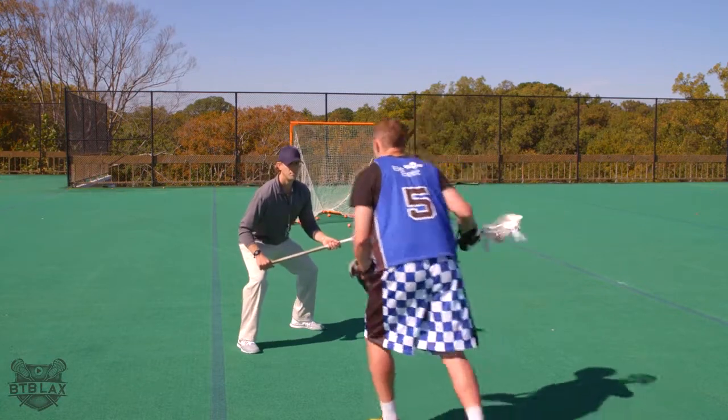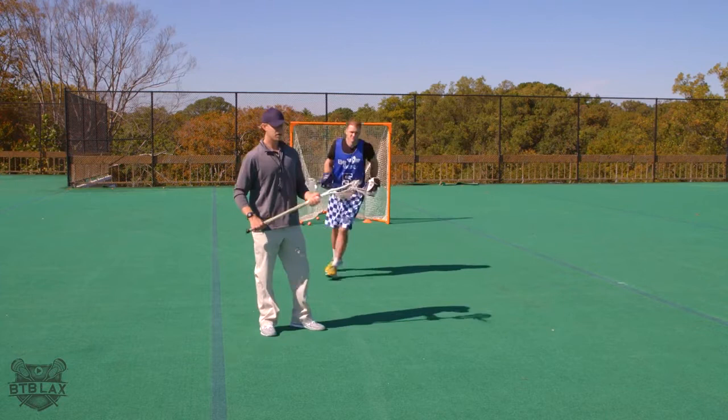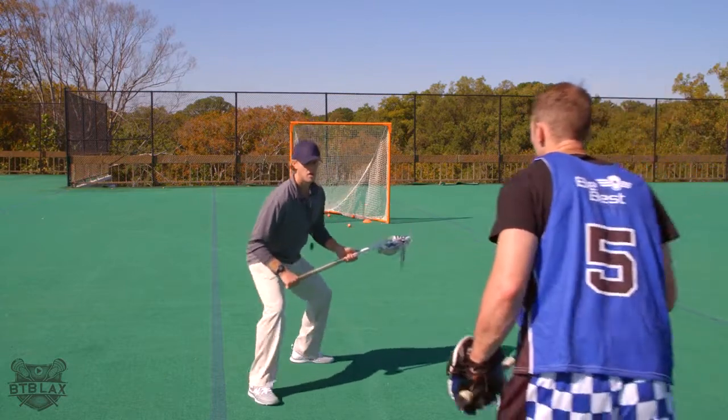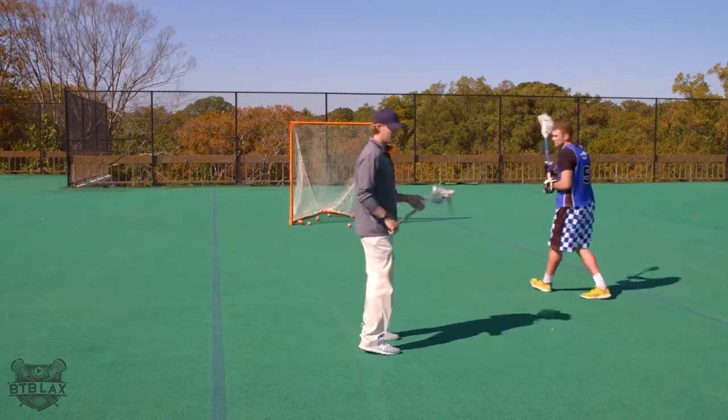So right here — boom. There I was forcing him to his right, he went down to his right. Jog back up, grab another ball. So here I'm forcing him to his right again, he sees that, goes down, shoots it, come back up.